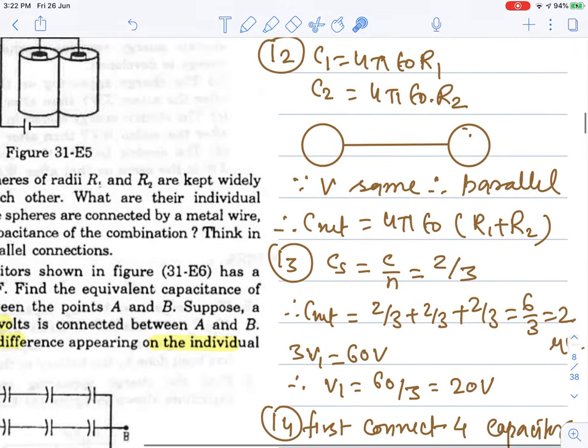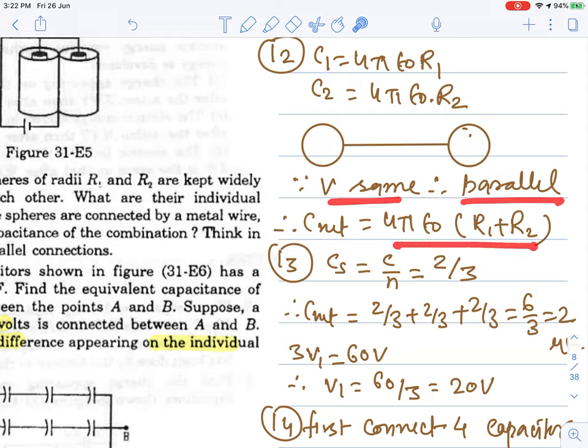When we connect with a metal wire, the potential will be the same. Therefore they are in parallel: add C1 plus C2, which is 4πε₀ common, giving 4πε₀(R1 + R2).